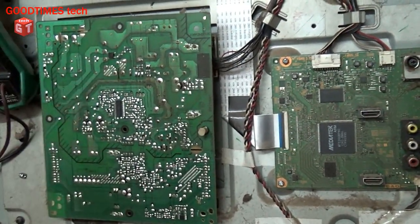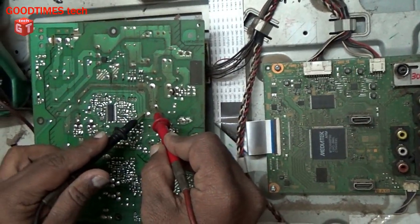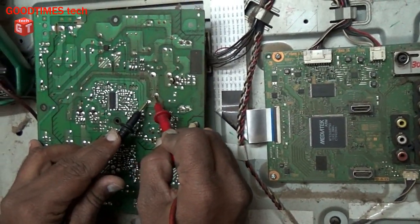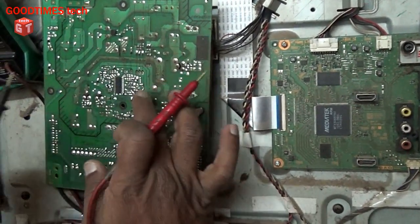Before touching the board, we need to check whether the filter capacitor is still charged and storing charge. But as the TV was switching on, there won't be charge stored — it will discharge because we disconnected it directly without putting it on standby.